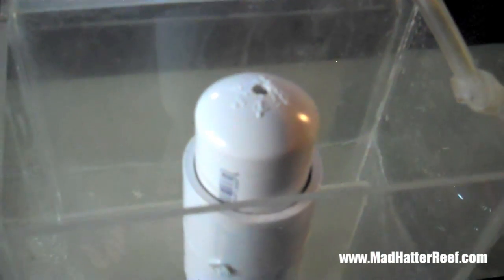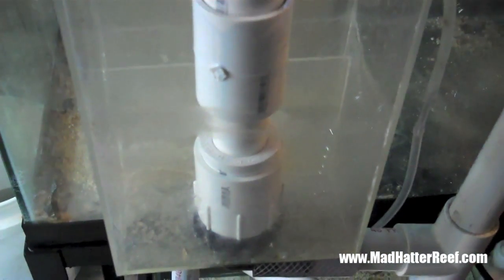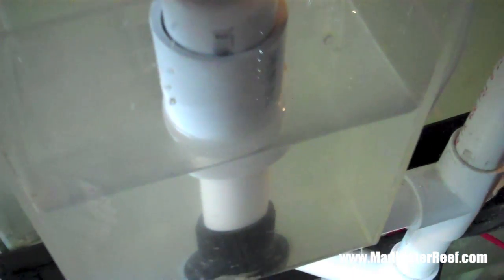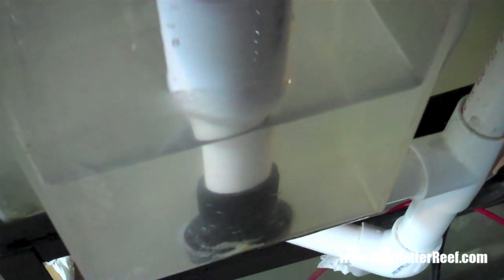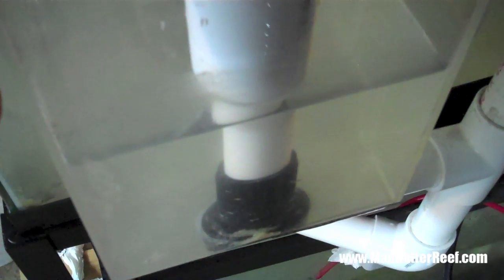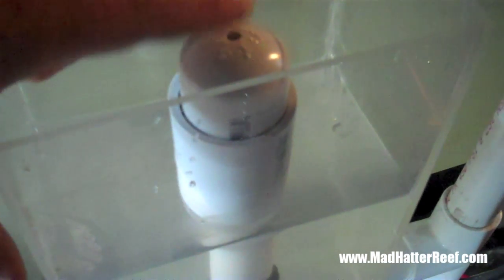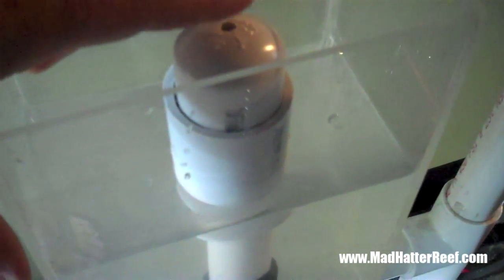So now I need to fill up the tank and the overflow and get this baby rocking. This is why I drilled a hole in the top of that cap — watch the water level as soon as I put my finger over the top of it. It actually increases the amount of water that it pulls with that hole being covered. So this is where a valve comes into play.